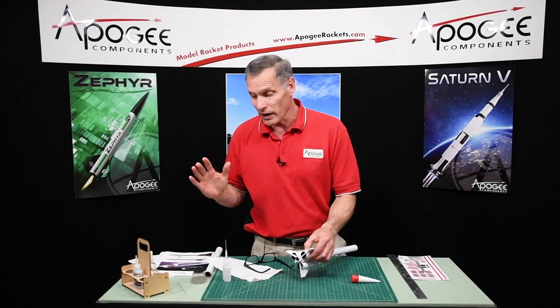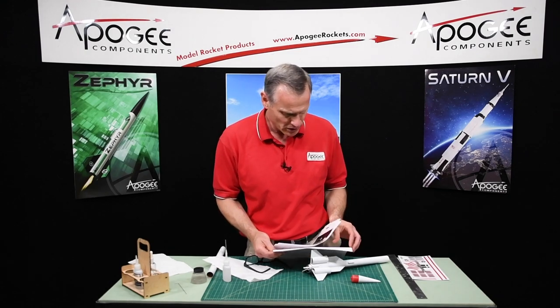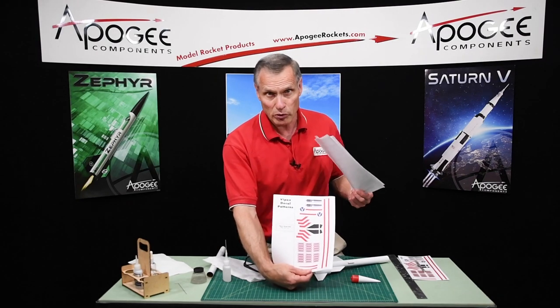The decals do not come with the plan pack, although you get the pattern sheet for them — just there like that. But it's up to you to print them out.